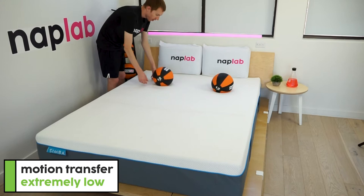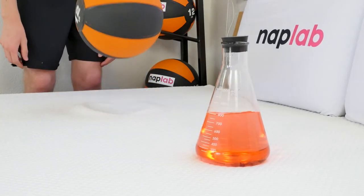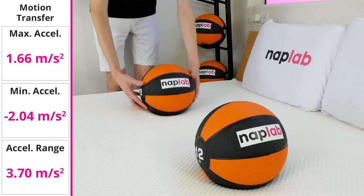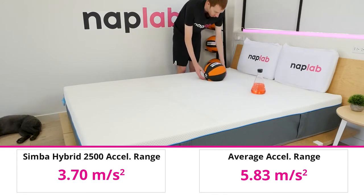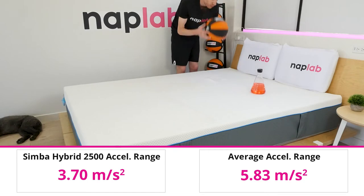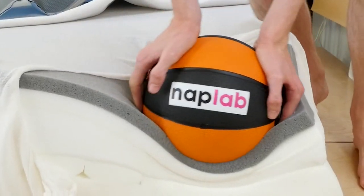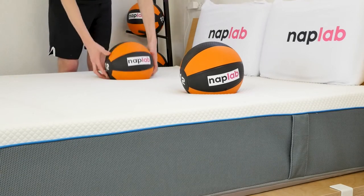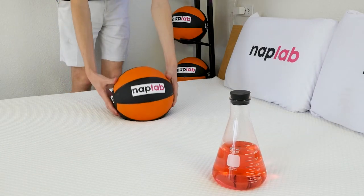To test motion transfer, we place one 12-pound medicine ball on one side of the mattress and drop another on the opposite side, using an accelerometer to measure the motion generated. Motion transfer on the Simba Hybrid 2500 is very low — we measured 3.70 meters per second squared, significantly better than our average of 5.83 meters per second squared. While the Simba includes microcoils, they don't create nearly the same motion transfer as typical pocketed coils, so Simba's motion transfer looks far more like an all-foam mattress than a hybrid. The highest motion levels dissipate by 0.35 seconds, with motion returning to near zero by 0.78 seconds.